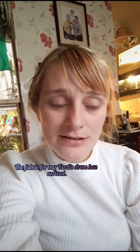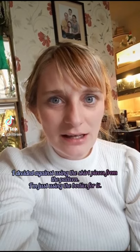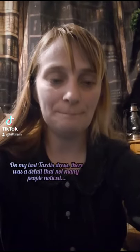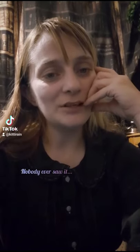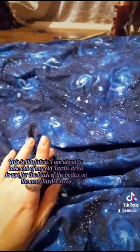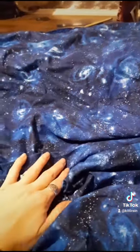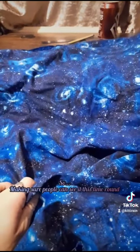The fabric for my TARDIS dress has arrived. I decided against using the skirt pieces from the pattern and am just using the bodice, tracing around my coronation dress for fuller skirts. On my last TARDIS dress there was a detail not many people noticed — I had galaxy print fabric as the lining of the skirt at the back. Nobody ever saw it. I'm taking it out of the old dress to use on the new one. An unnecessary detail, but it's just so pretty — making sure people can see it this time.